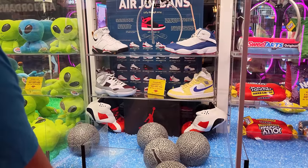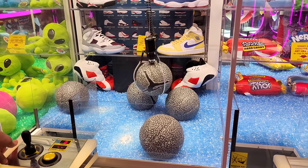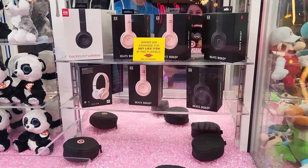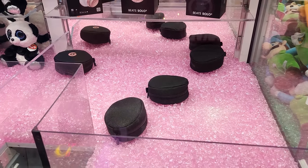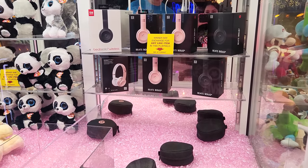Get it done. I'm going to give it one more try. There it goes. Come on, you just need to hold it all the way over. Hold on tight. There's a similar machine where it has Beats. I love Beats. So if you win one of these down here you can trade it out for any of the Beats in the back. I think I'll take the Beats Solo Three.